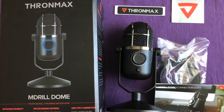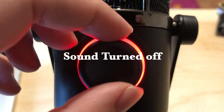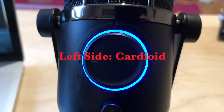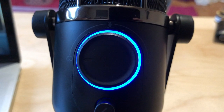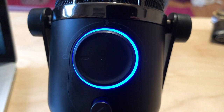Now for the testing. Right now the sound is turned off. The left side of the microphone is the cardioid setting — that's what you hear right now. This is for voice overs and streaming.